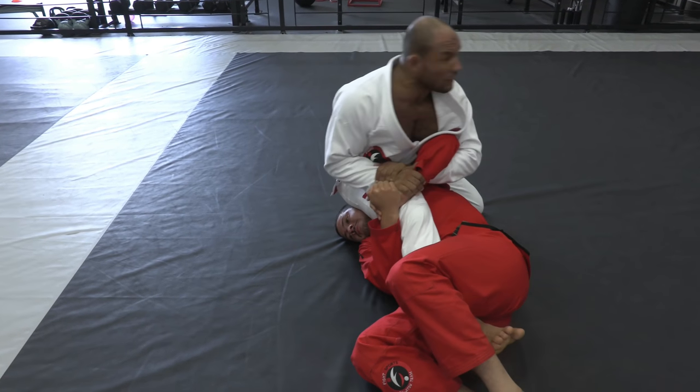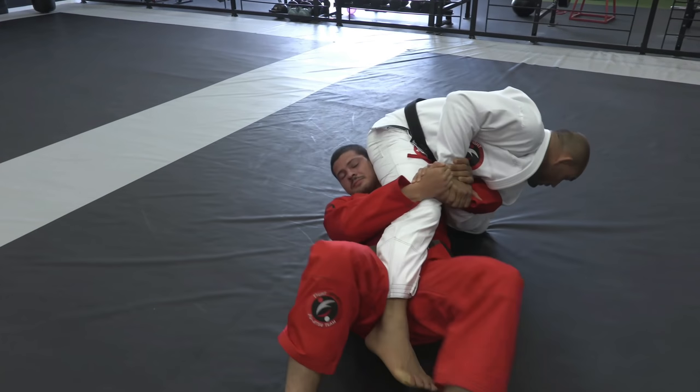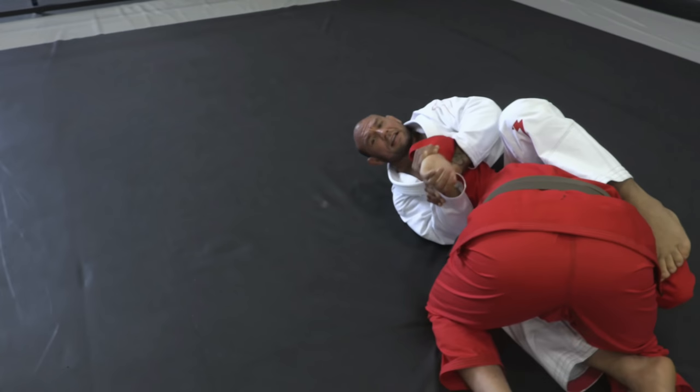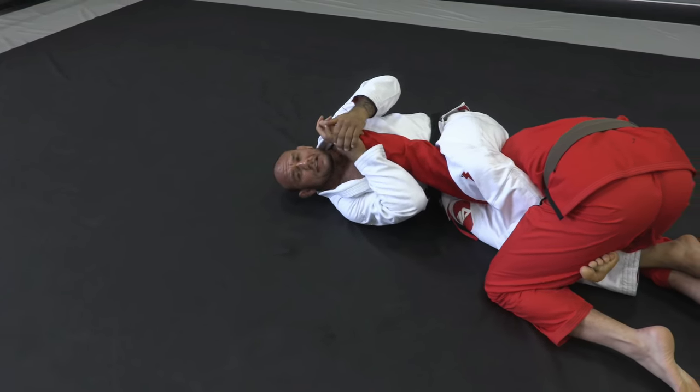What I'm gonna do is look backwards and do a forward roll on my right shoulder. As I go, I get the leverage to break the grip. I can either get a straight Kimura here or I can pass my leg through and get an arm bar.